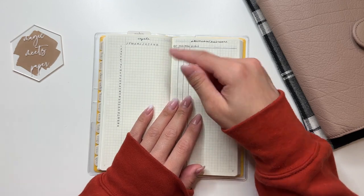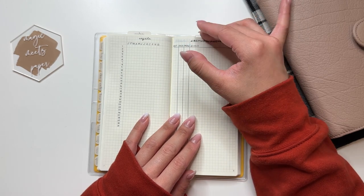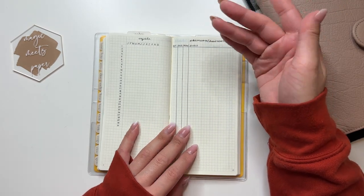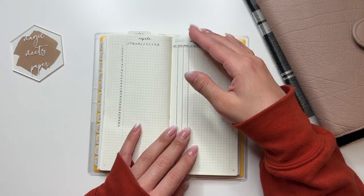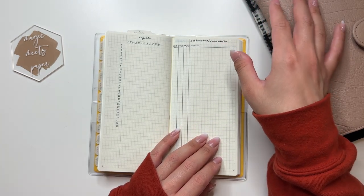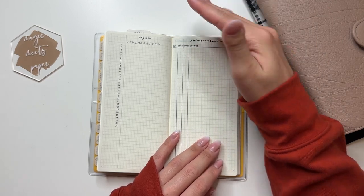Then I have my cycle tracker, which is also heavily inspired by Lindsay Scribbles — a lot of my setup is inspired by her. If you're familiar with how my 2022 weeks is set up, that was also inspired by Lindsay Scribbles. I've made certain adjustments for 2023 compared to 2022, and I'll talk about those differences as we go.